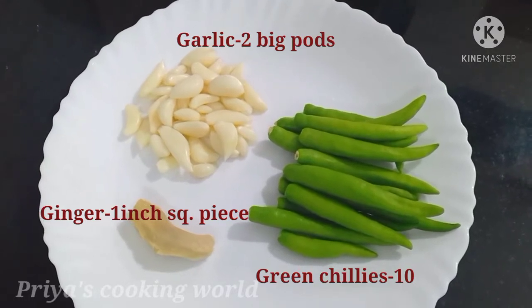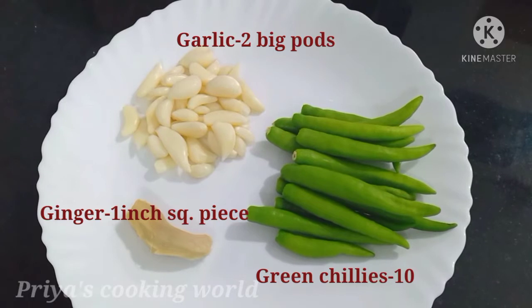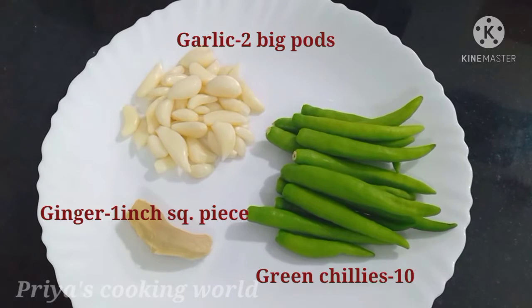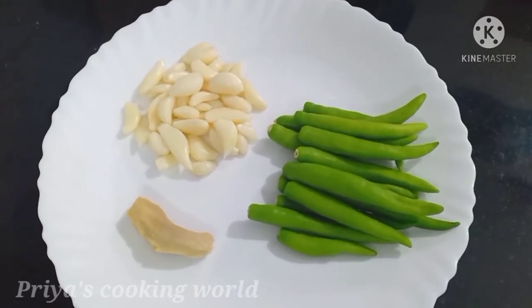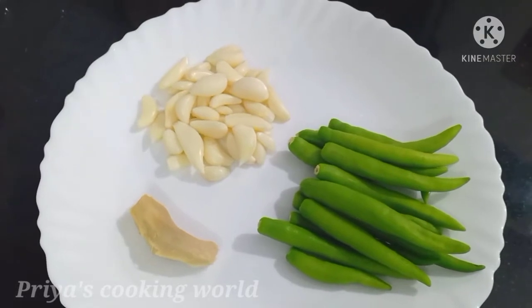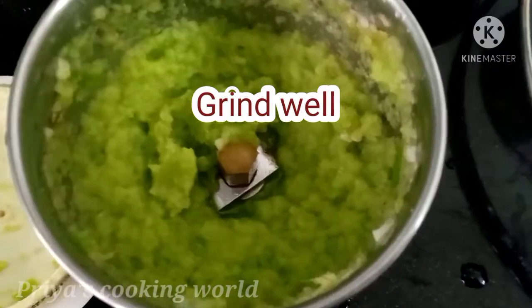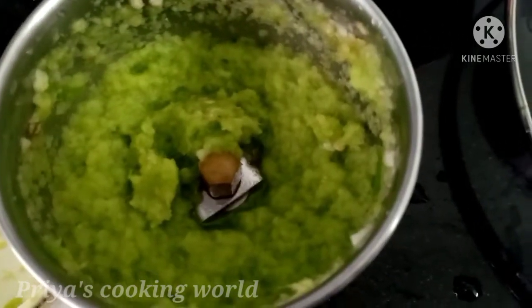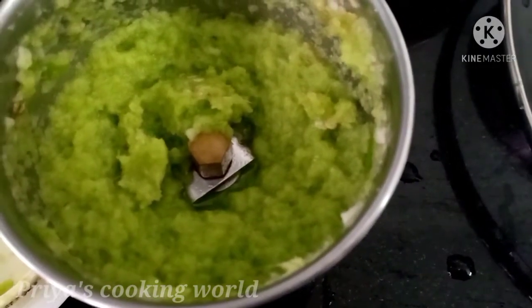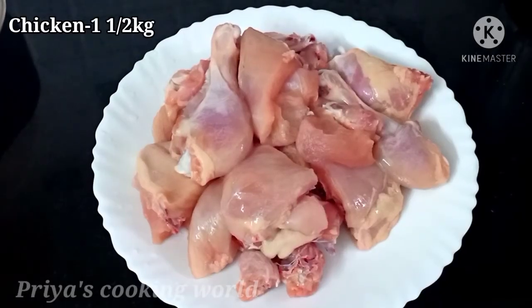We have chicken gravy with an orange square piece in the gravy. Then we have two sides of the gravy. We are going to cook the chicken in the gravy. This is the chicken. We can also add the chicken to the chicken.